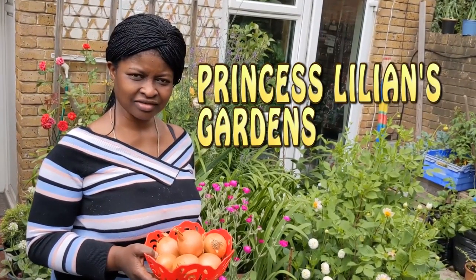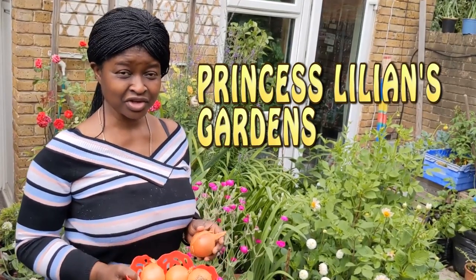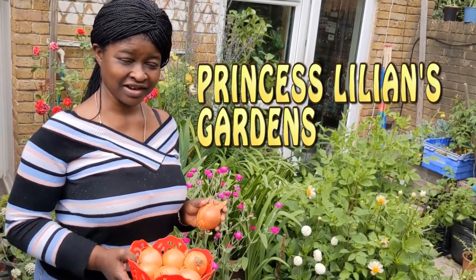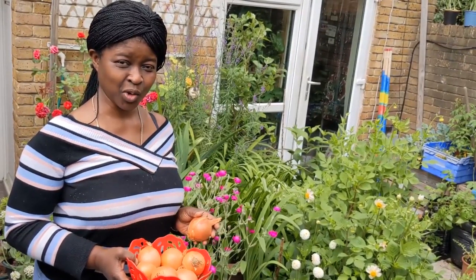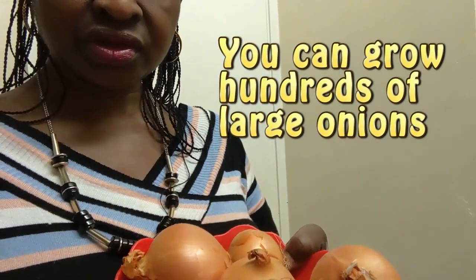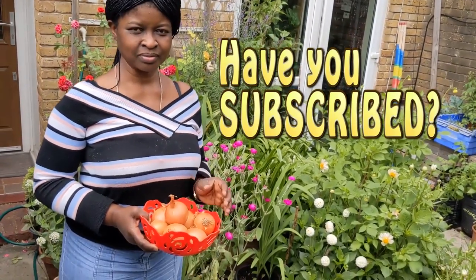Do you know how to grow onions? Yes, from seeds — but we don't have seeds. This is the video for you. Please subscribe to my channel and let's see how to grow onions — and I mean a lot of onions. Welcome to my garden, Princess Lillian's garden. Today's video is about how to grow onions.